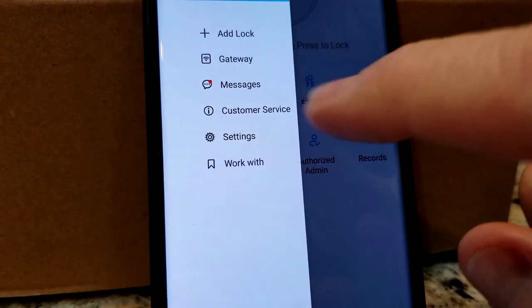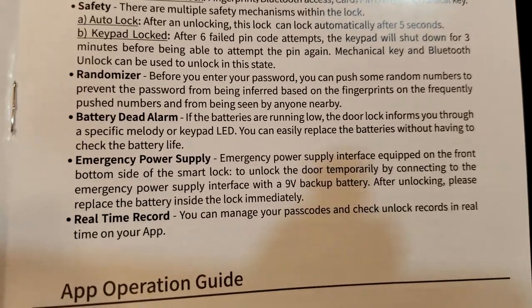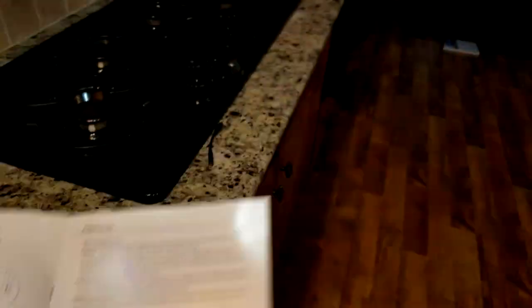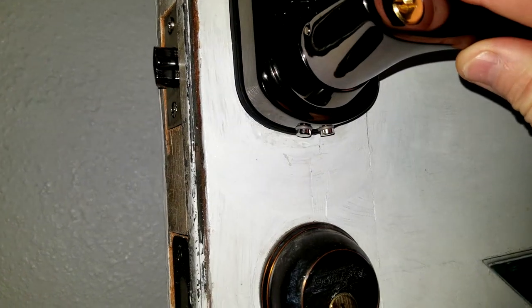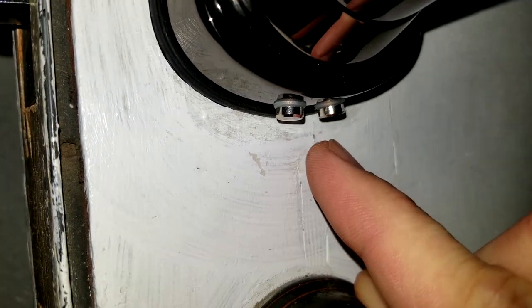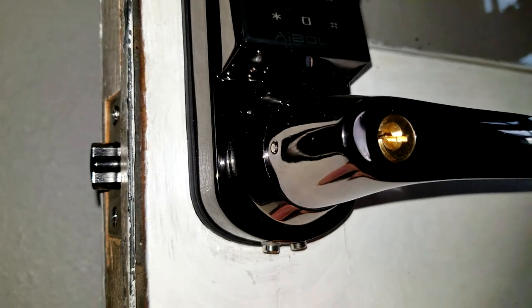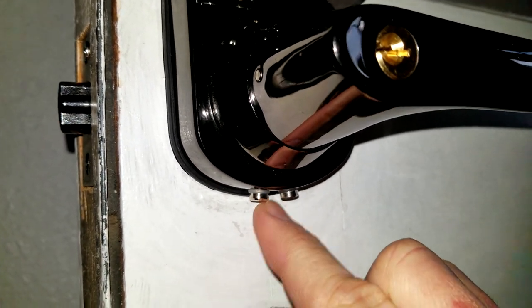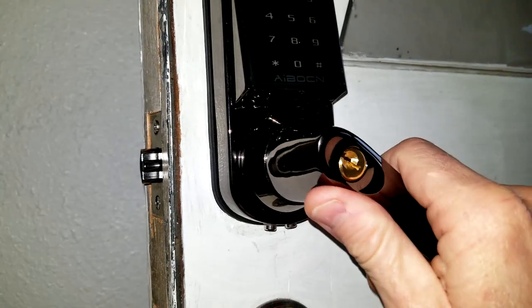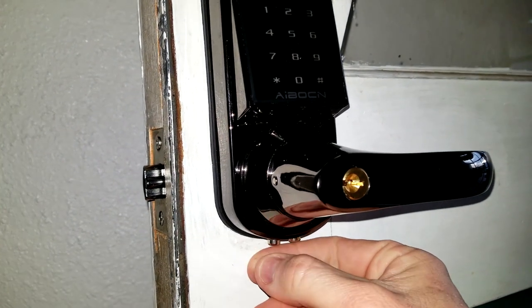Now in settings, you can add another lock, gateway, messages, customer service, settings, and work with. Like we've already seen in the video, there is a dead battery alarm that informs you when you need to replace your batteries, but there is an emergency power supply using a nine volt battery. What you would do in the case of if you don't have your manual keys — right here, there are two metal prongs at the bottom. You would connect a nine volt battery to those prongs, which would give you just enough juice to enter your passcode to get in your door, and then you would need to replace your batteries immediately.